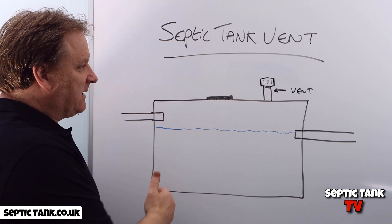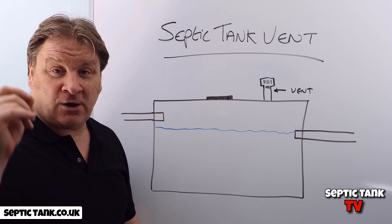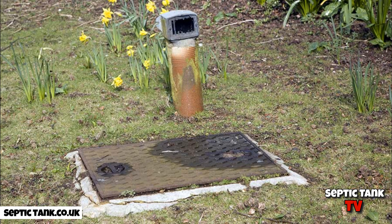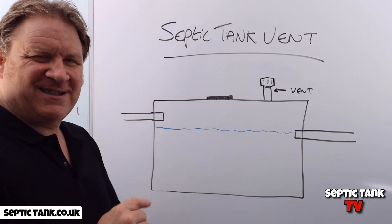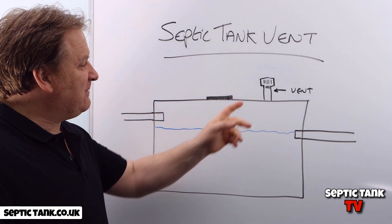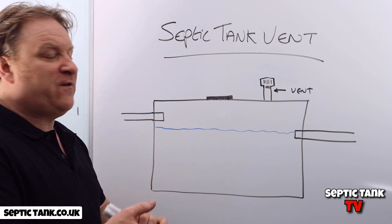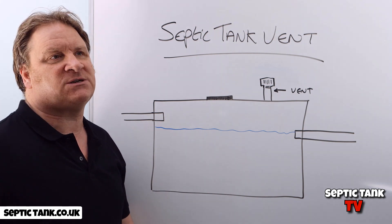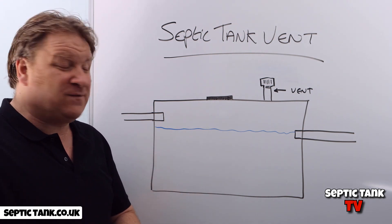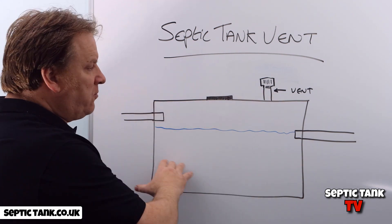Here's a concrete septic tank, and here's a picture of a septic tank vent. You probably recognize them from that picture. These vents were very popular from the 1900s all the way through to 1985–1990, and they were basically put onto concrete or brick-built septic tanks.